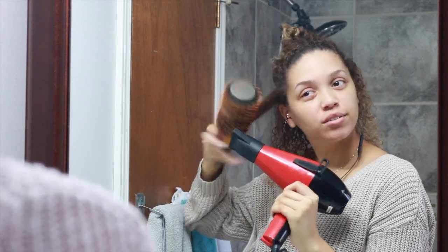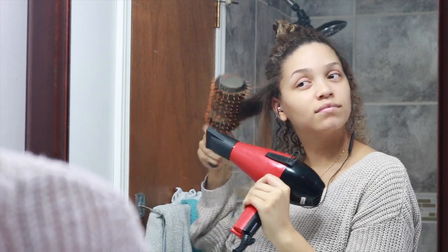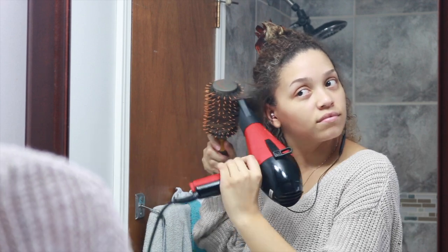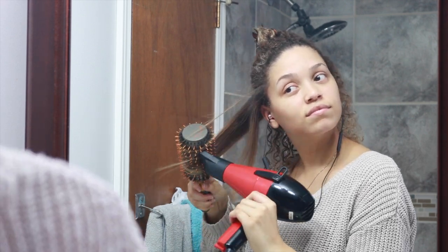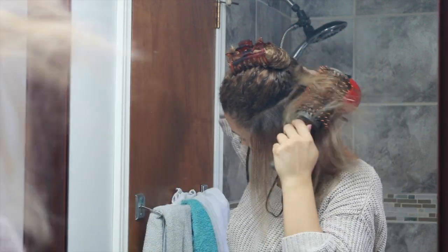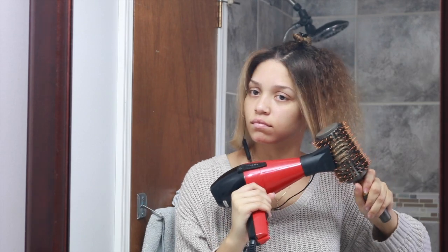Starting with the blow dryer angled up and my round brush on the top of my hair, I am just going to roll the brush up towards my scalp and then smooth it down with the blow dryer. I just find it easier to blow dry my hair with the round brush on top and the blow dryer at the bottom rather than the other way around.